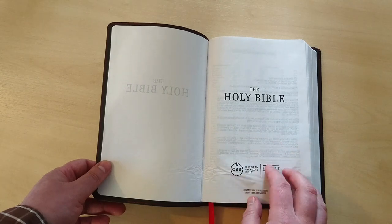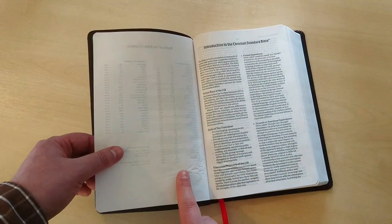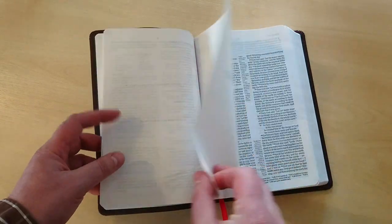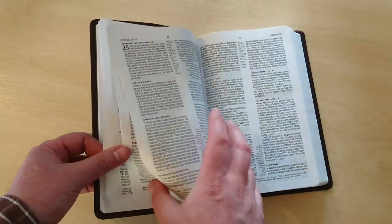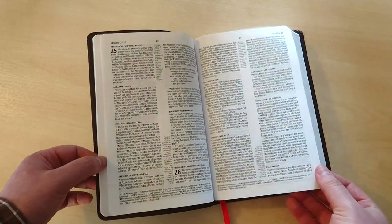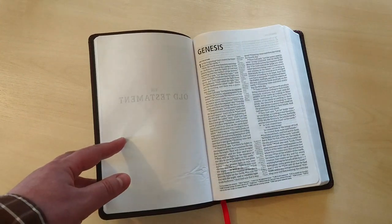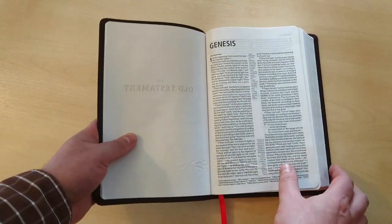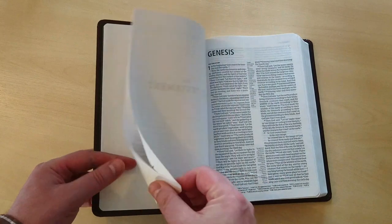This Bible is around $19. Now this paper, as you can see, is a bit wrinkly in the first pages going into Genesis — that's pretty damaged, up to around page 20. I'm not saying that's going to happen to all these Bibles, but again, this is an inexpensive Bible and these things can happen. You wouldn't expect that in a premium Bible, but with this one you can overlook that type of thing.